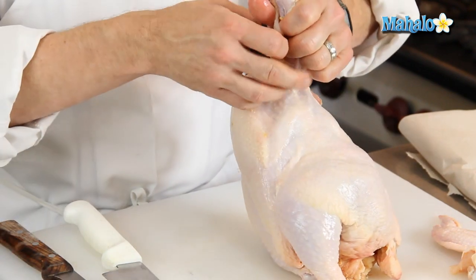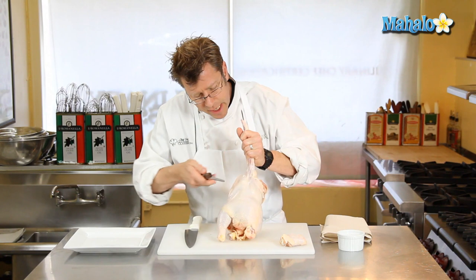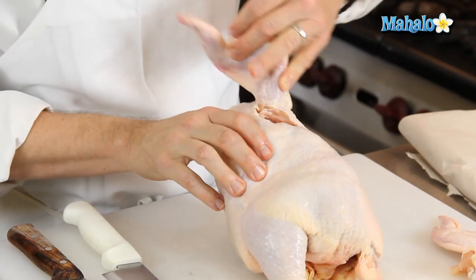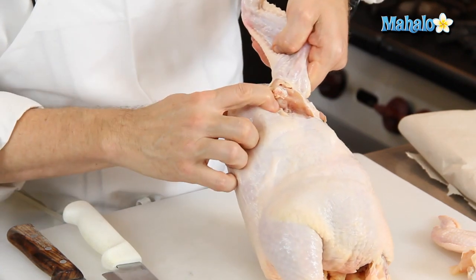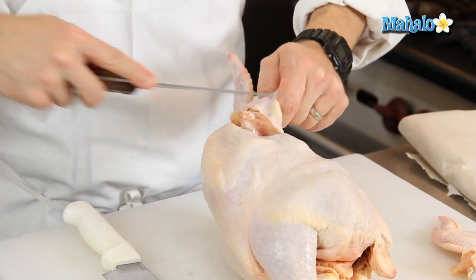Do the same thing on the other side. You can actually let gravity help you out a little bit here. Hold the chicken up, cut where the skin is stretching, and as the chicken starts to fall under gravity you can see the end of the wing bone. Cut underneath that.